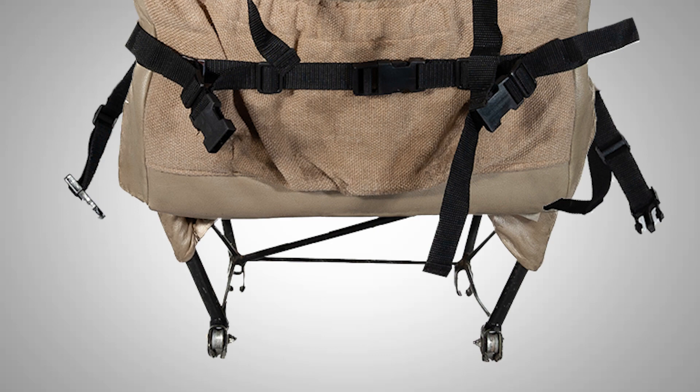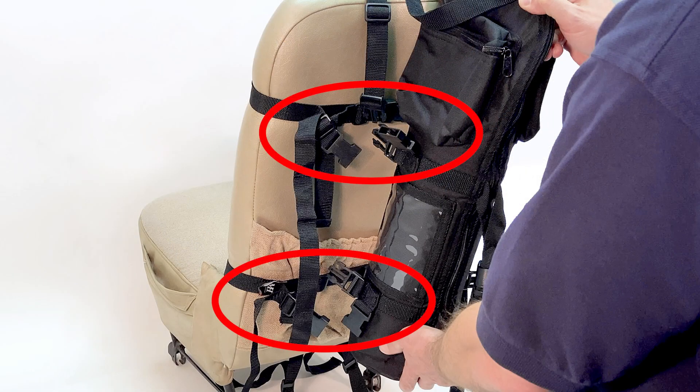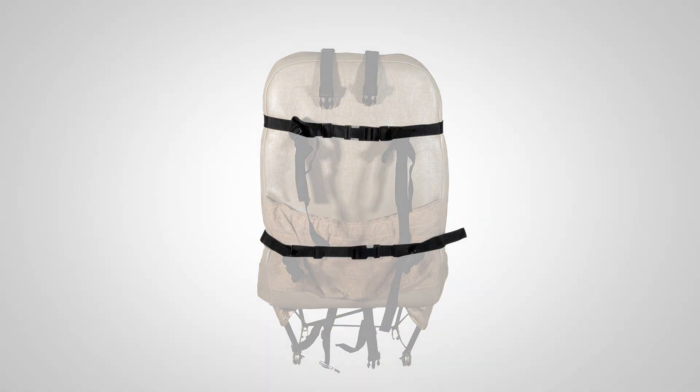With the top and bottom straps attached, hold the cylinder harness up to the seat back to see how the receptacles align with the clips on the harness. If they are too far away, adjust the top or bottom seat straps to move up or down as necessary to make a nice fit.